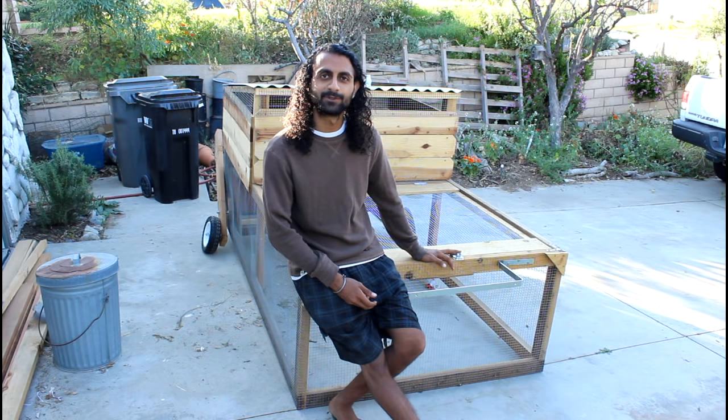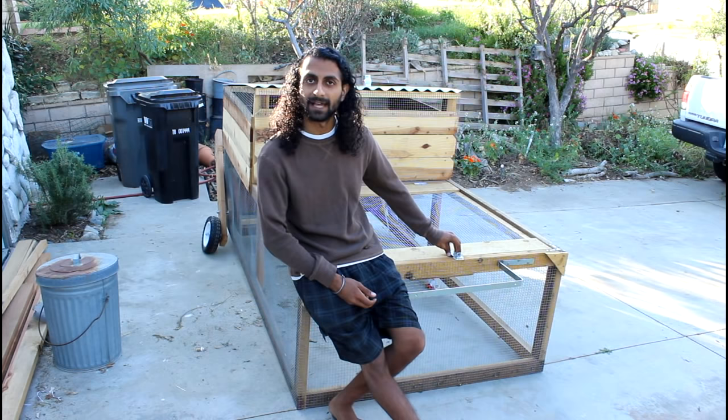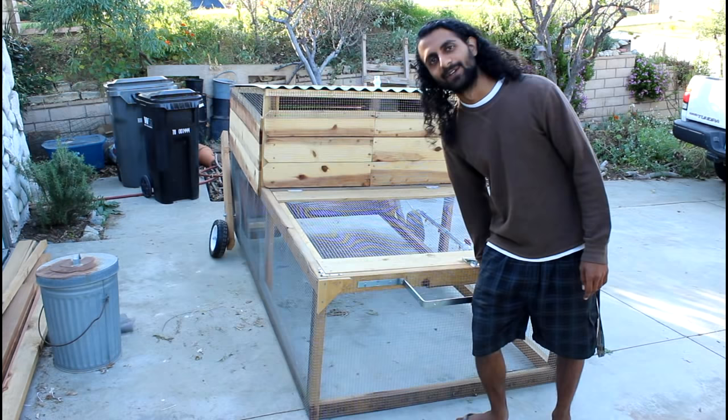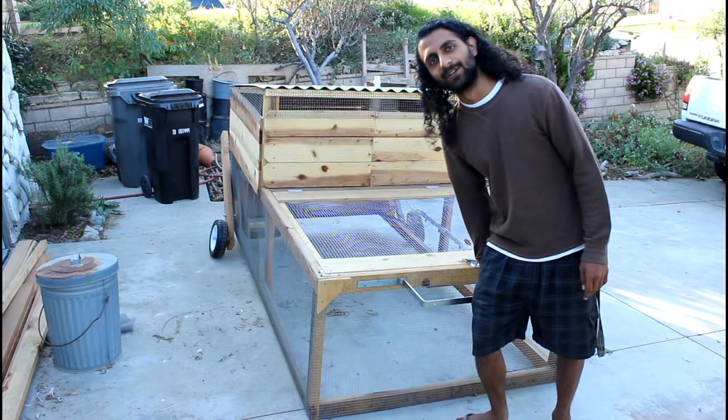The last step is securing the door. Choose a latch that is difficult to open with one hand, because raccoons are very dexterous and can open anything operable with a single hand. Find a latch requiring two hands or use a carabiner to keep it shut. Attach it and the chicken tractor is complete and ready to roll.